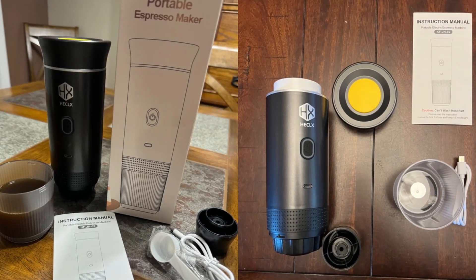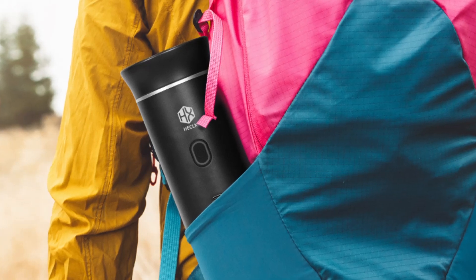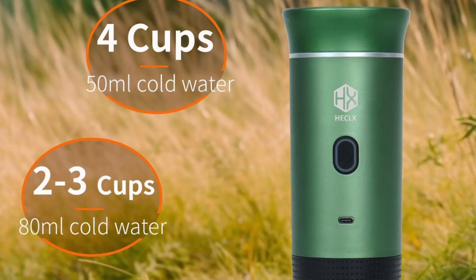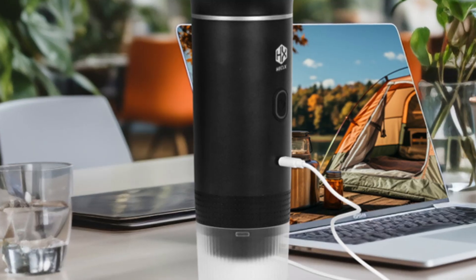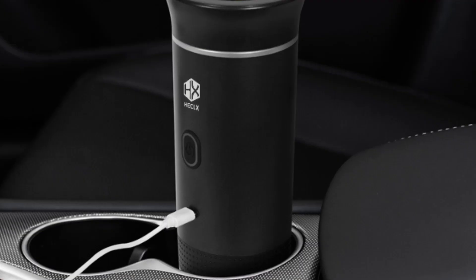No one wants to spend time cleaning a complicated machine, especially when traveling or camping. Thankfully, the HX Hecalex Espresso Machine makes cleanup a breeze. Its components are easy to disassemble, and a quick rinse is all that's needed to keep it in top shape. In just a few seconds, you can clean your machine and be ready for the next brew.